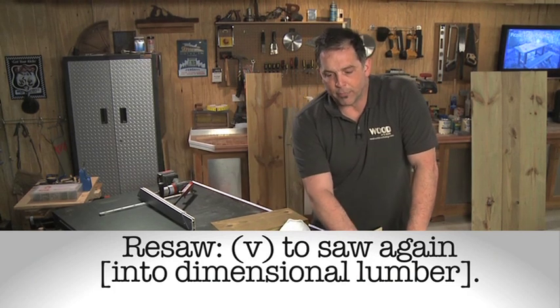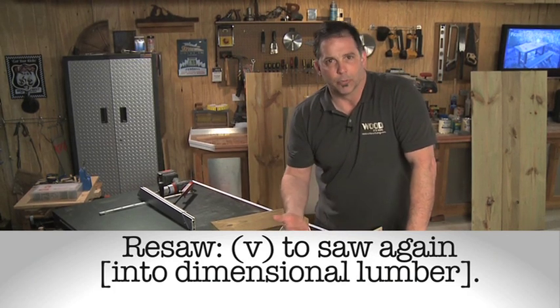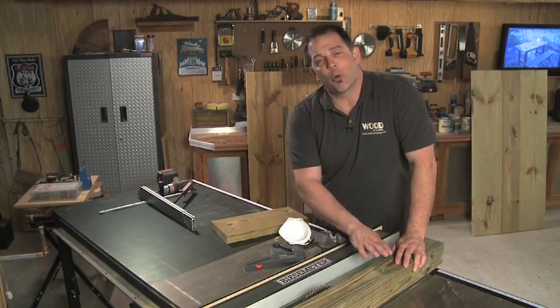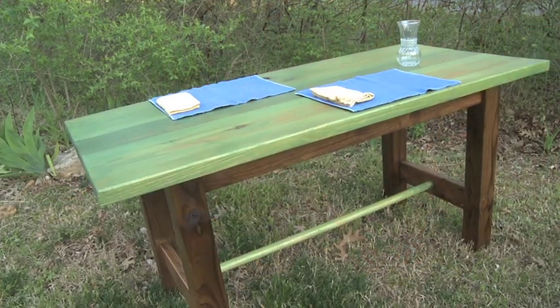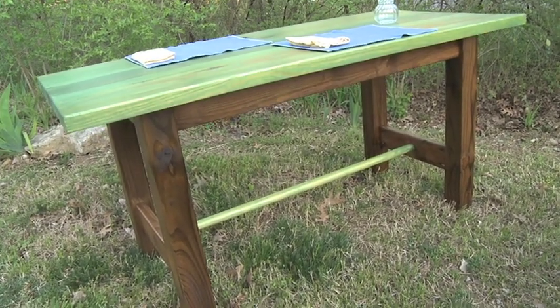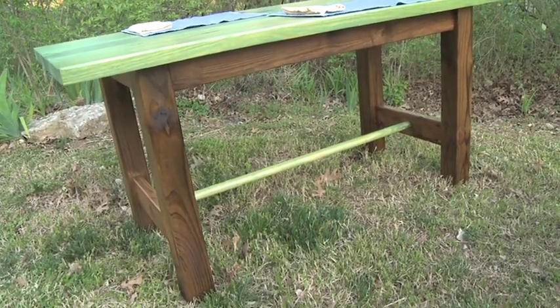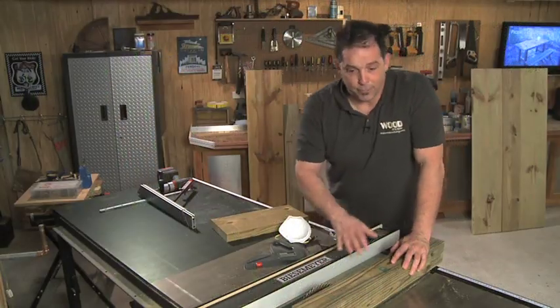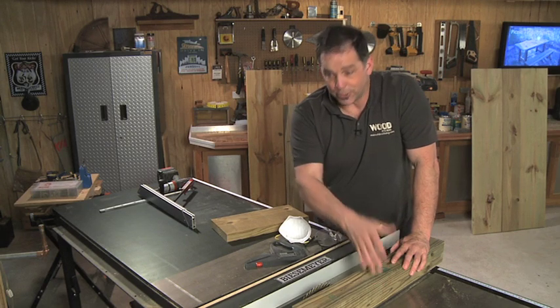Instead of this being a 4x4 — which is more of a 3.5x3.5 — we're going to change it into a 1.25x3.5. What this does for us is it really gets rid of any surface imperfections and it makes that grain really kind of pop. You'll be amazed at how this really comes out looking like fine furniture once we apply that stain to it.